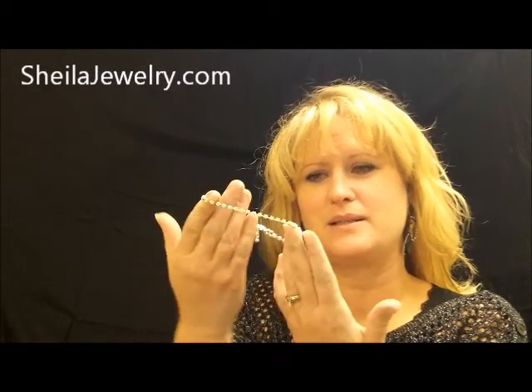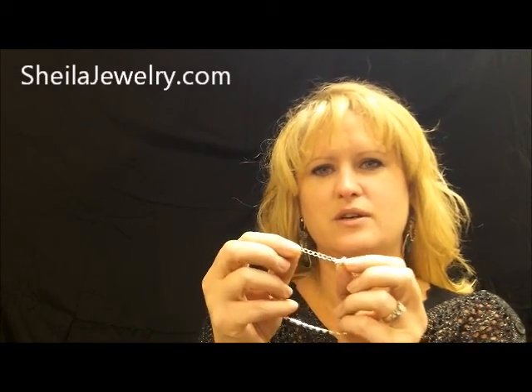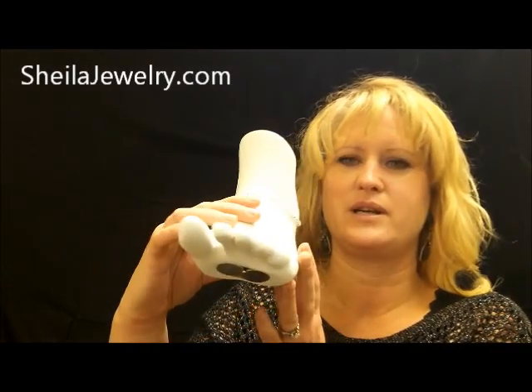This is our diamond inklet bracelet. On the chain it does have different lengths so that you can go ahead and adjust the size that you want. As you can see on the mannequin, it lays very nicely.